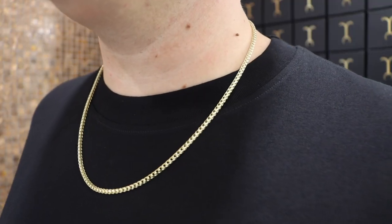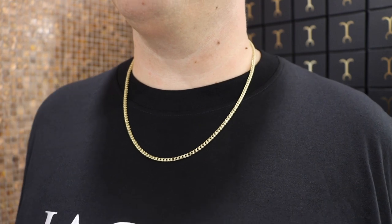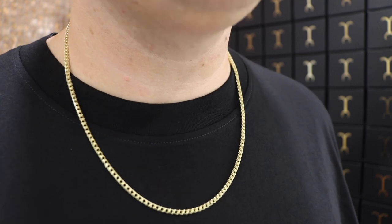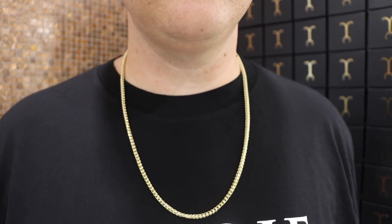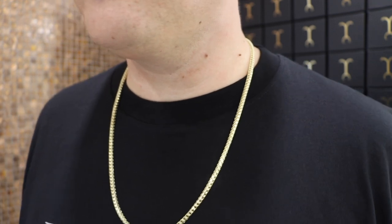Right now we have the most popular size franco: the three millimeter 22 inch 14 karat yellow gold. This is the most popular franco for all the right reasons — it's very subtle, easy to wear, easy to tuck, and easy to add a pendant to. Next we have the three and a half millimeter diamond cut franco at 26 inches. A lot of people ask about longer lengths, so I wanted to show a 26 inch option.